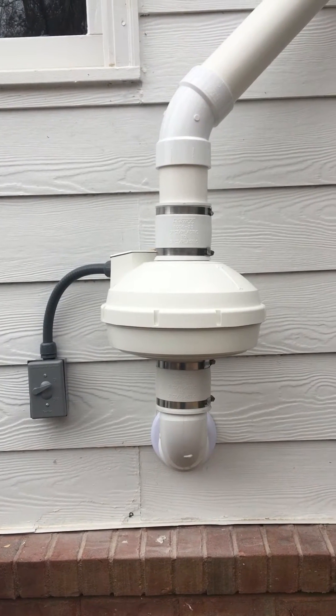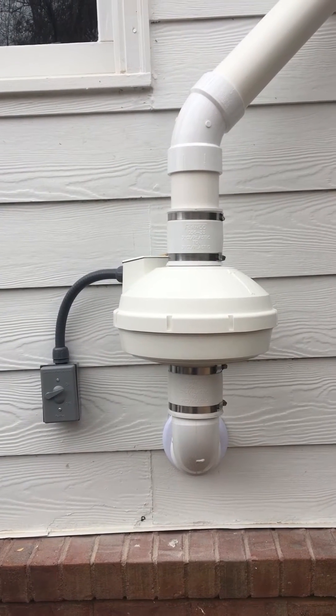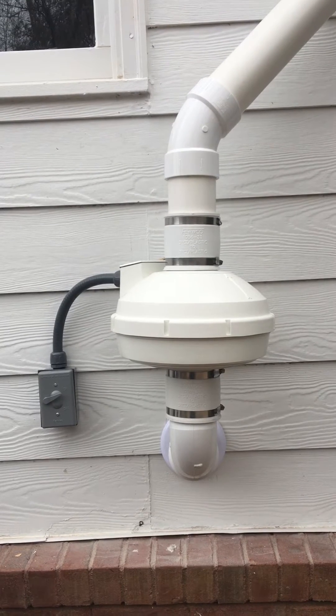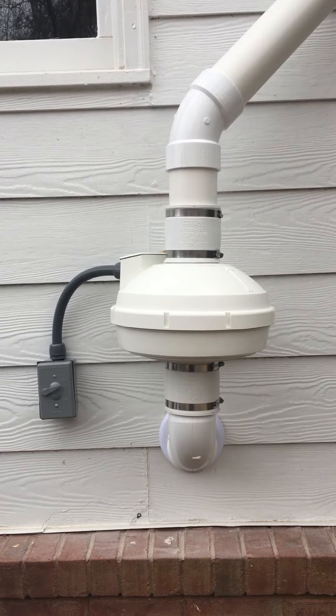You notice I have a straight piece of pipe coming out of the top of the Fernco up here, between the 45 and the fan. That allows me to slide that Fernco up vertically and easily take out that fan if it needs to be replaced.